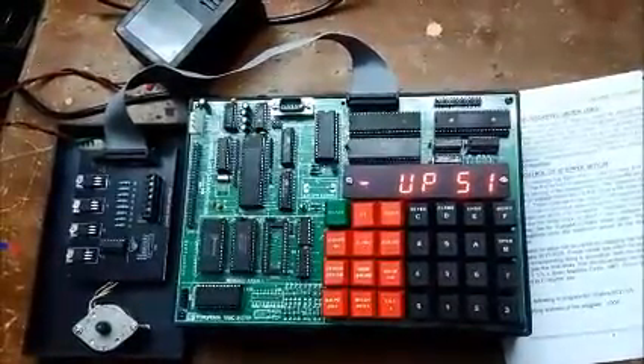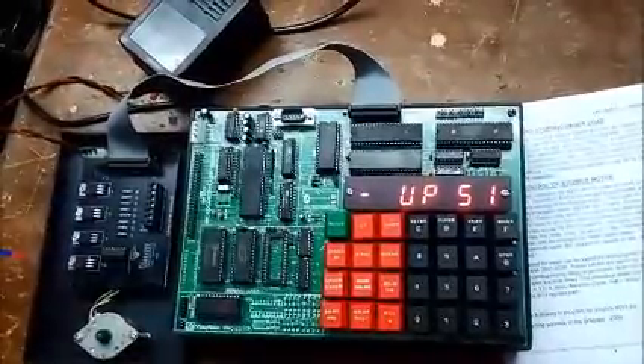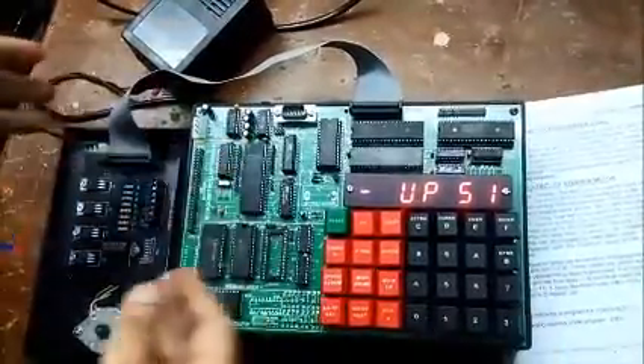Microcontroller kit with stepper motor card. Now we are going to demonstrate how to interface a microcontroller kit with a stepper motor card.